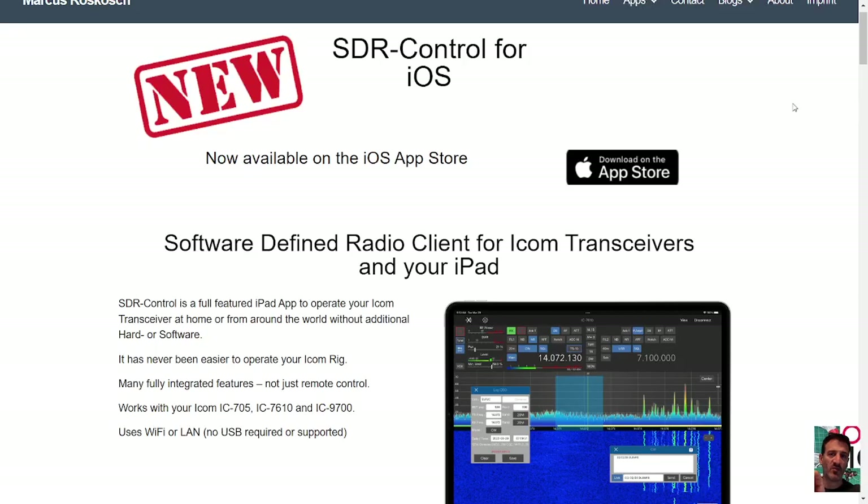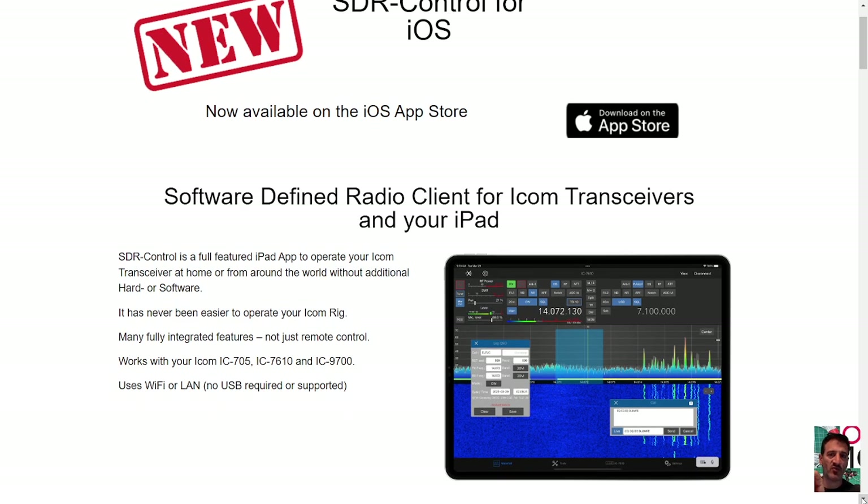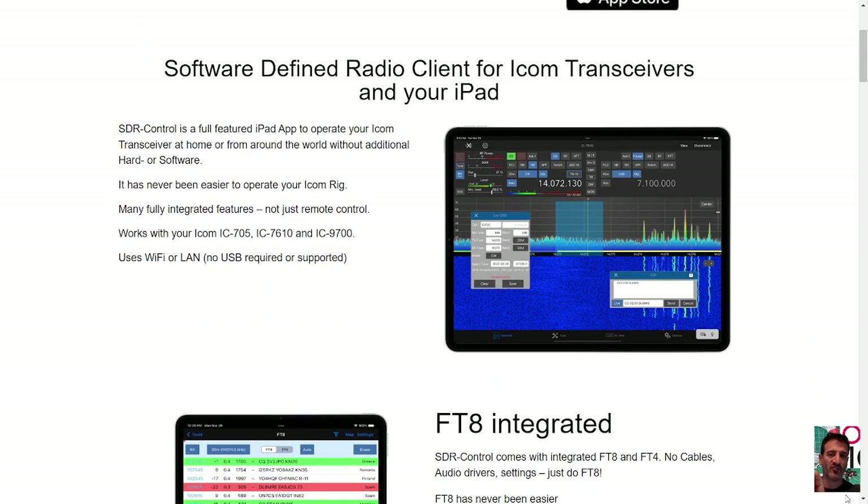MZero FXB, welcome to my channel. I had a question about this new app called SDR Control for iOS and Mac — can you use it on a Mac? Yes, you definitely can. Here is the website for the app and let's have a quick look down it.